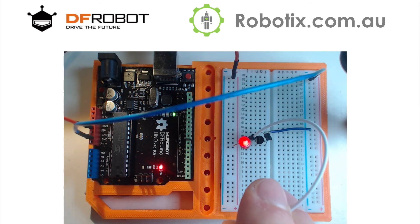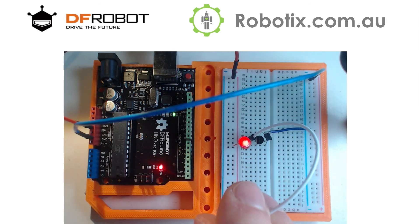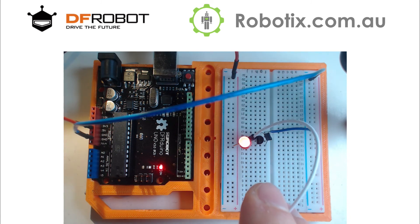So there it is. It's a lot of fun to play with. Quite fascinating, really. I'll see you in the next tutorial.